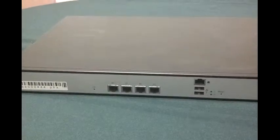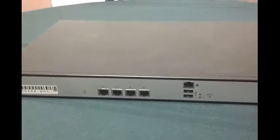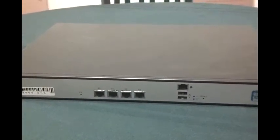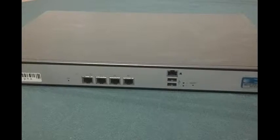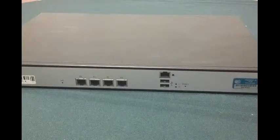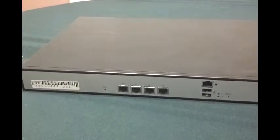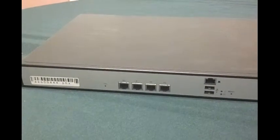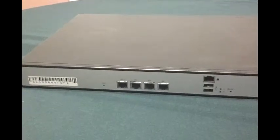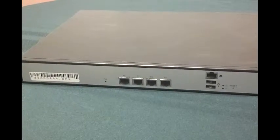This is a Caswell CAR-2010. It is a 1U rack server, but it's most commonly known as an AT&T wireless network management device or NMD. It's commonly found at businesses that use AT&T wireless as a form of guest internet access, such as McDonald's, Sam's Club, FedEx Office, and many other businesses.